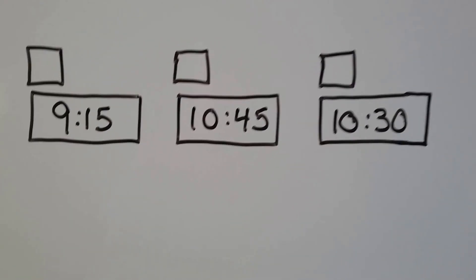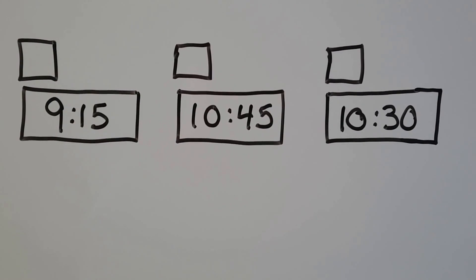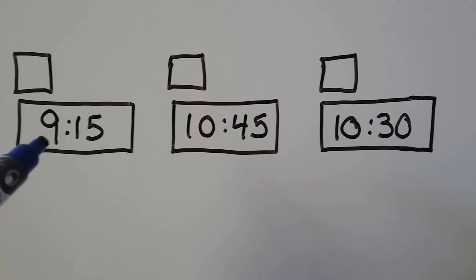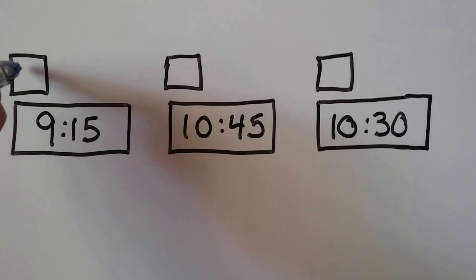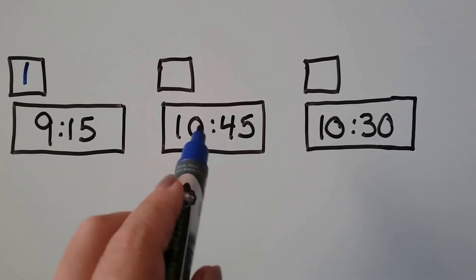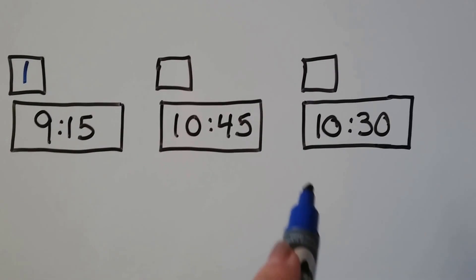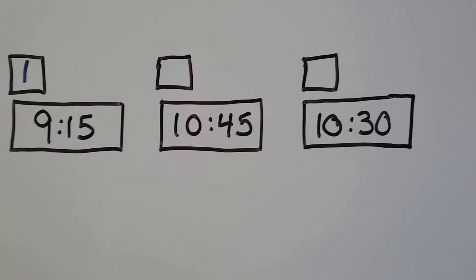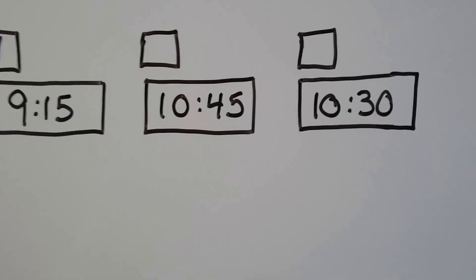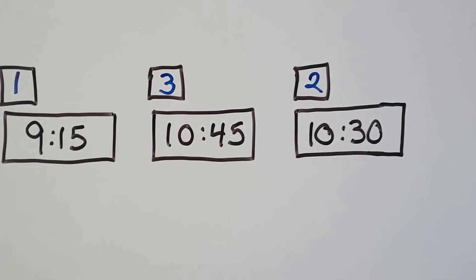Let's try it again. We've got 9:15, 10:45, and 10:30. We look at the hours — this one has the lowest hours, so 9:15 is first. Now we've got 10 in the hours place. Which one is number 2: a 30 or a 45? If you said 10:30, you're right — that is number 2. And that means 10:45 has to be number 3 because it's the only one left.